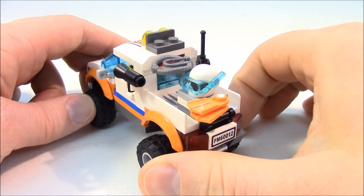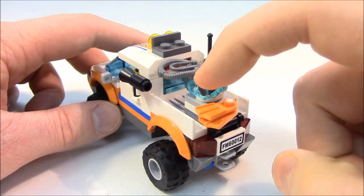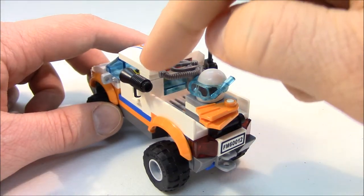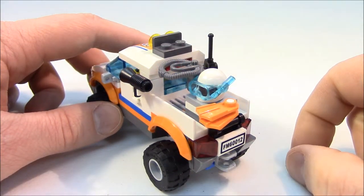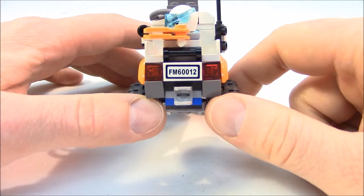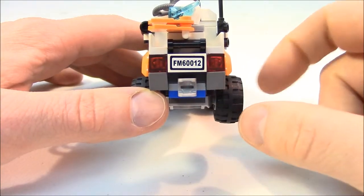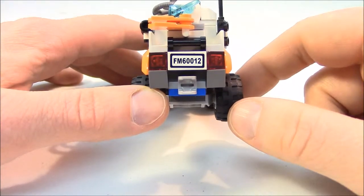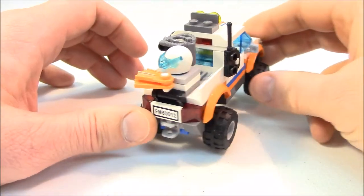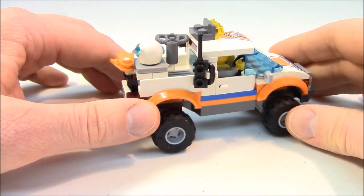We'll put the top back on and take a look at the minifigure after this. Circling around to the back, we can see some diving equipment — a couple fins, a helmet with a pair of goggles and a snorkel, and of course our air tank. We have our megaphone on the side. From the back, we can see the set number license plate as well as some brake lights. Here is the attachment where our trailer hooks in — it's just a ball.